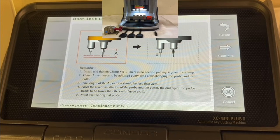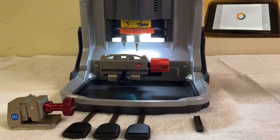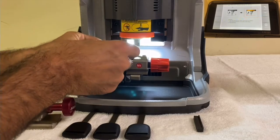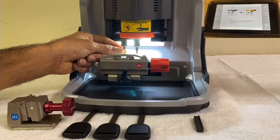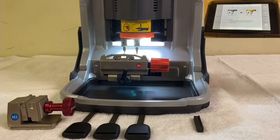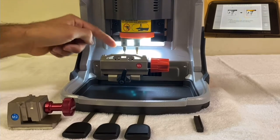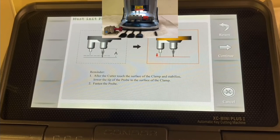We're going to press Continue. Now the machine has stopped and what we need to do is take the probe — the tracer — open the screw, and release it all the way down so it touches the clamp. This ensures both the cutter and the tracer are at the same level. Now tighten the allen screw to lock them at the same level, then press Continue.